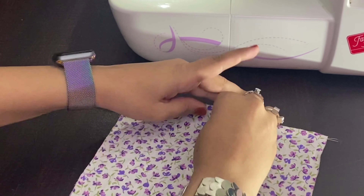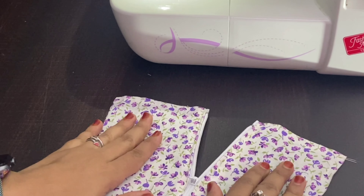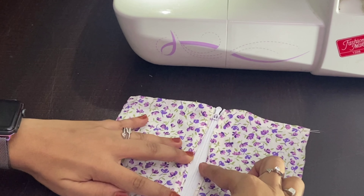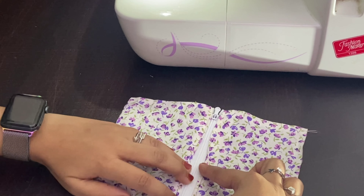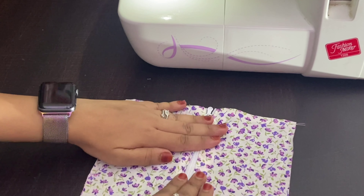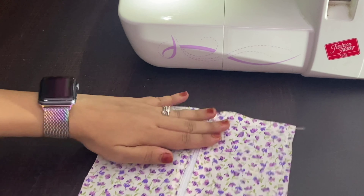Attaching your zipper in this way is really helpful because it doesn't break your needle. Also, the seam allowance I have got for both sides is equal, which looks very clean. That's how you can attach your zipper easily. If you found the video helpful, do like, share, and subscribe to the channel — thank you for watching.